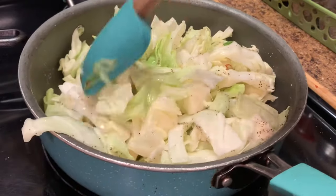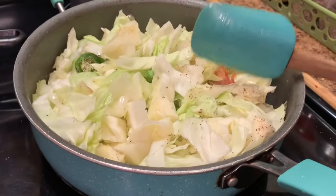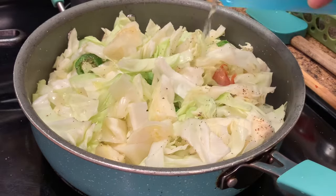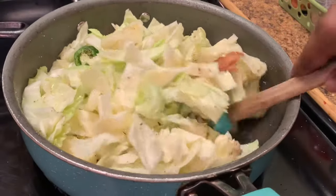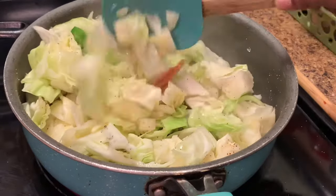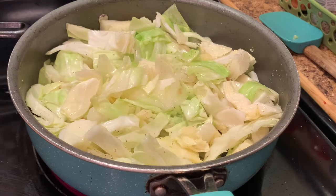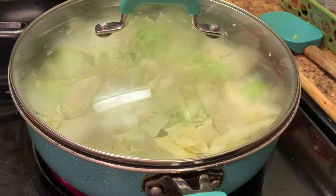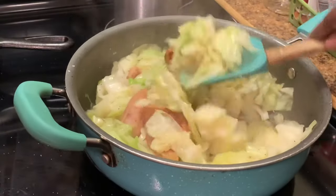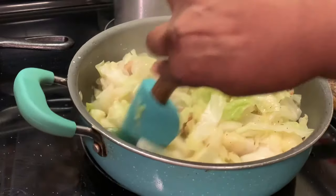Now I'm mixing this cabbage around and I'm adding just a little water. I'll stir them around again, add my lid, and let these steam. Go back from time to time and check your cabbage to see if they're the tenderness that you like.